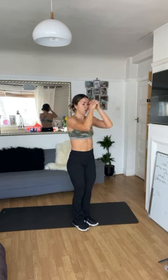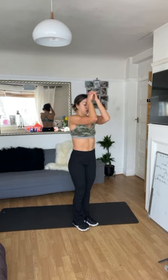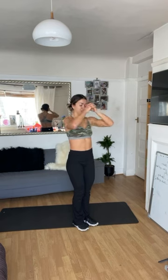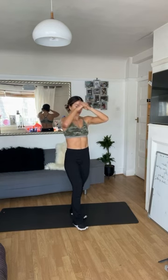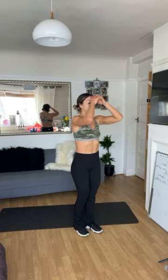Up and down. 15 seconds here. Heading into a similar move — three, two, one — shake that one out.